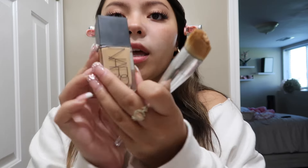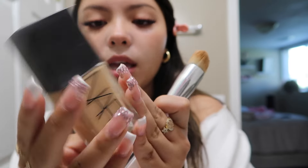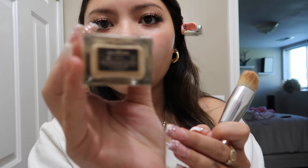Now we're going to put the foundation on. The foundation I use is the NARS Light Reflecting Foundation in shade Salzburg. At this point this is literally just a makeup tutorial, so I'm gonna name it 'Get Ready With Me plus Makeup Tutorial.'